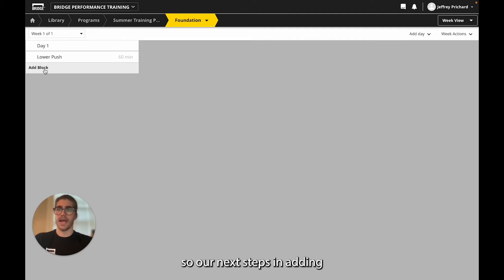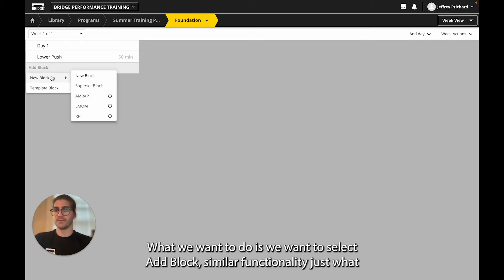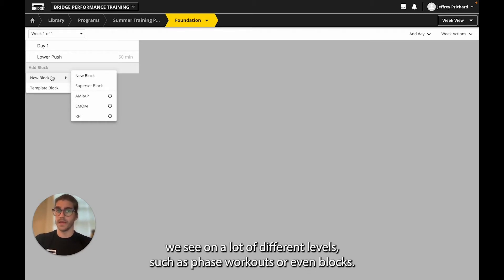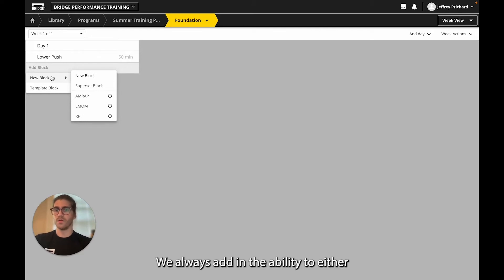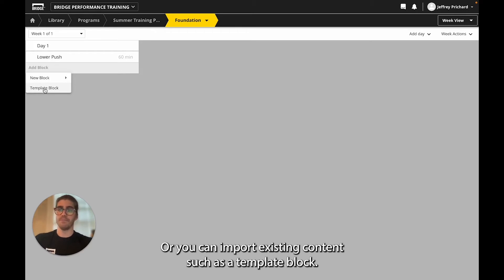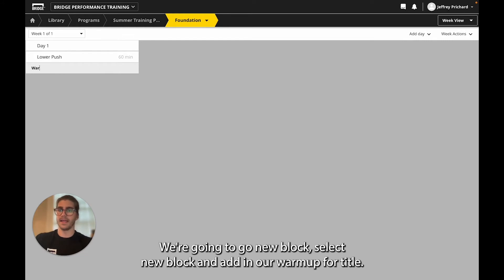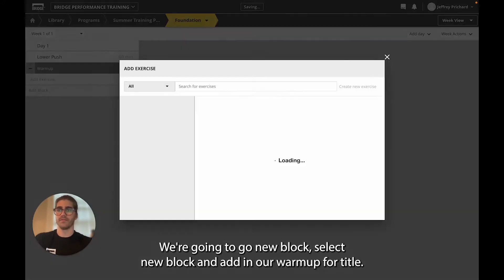Our next step in adding our first day of work is going to be to add our first warm-up block. What we want to do is select add block. Similar functionality as what we see on other levels — such as phase, workouts, or blocks — we always have the ability to either add a blank setting such as a new block or superset block and start building from scratch, or you can import existing content such as a template block. We're going to go new block, select new block, and add in 'Warm-Up' for the title.